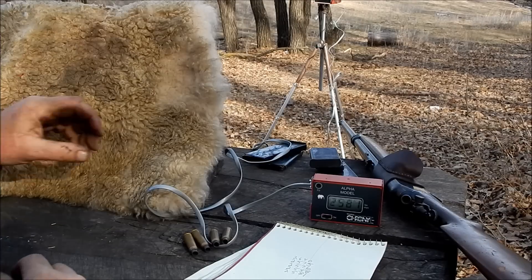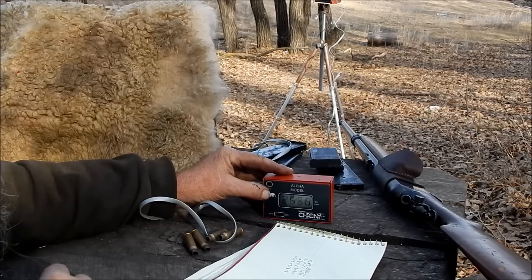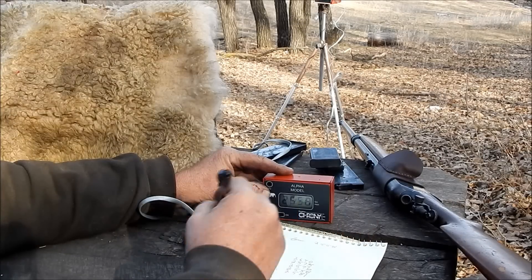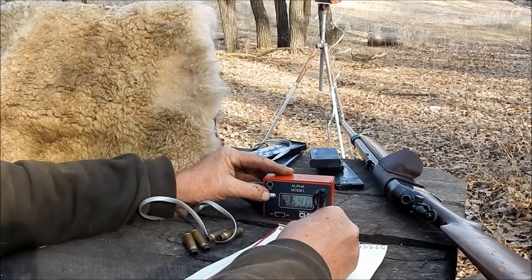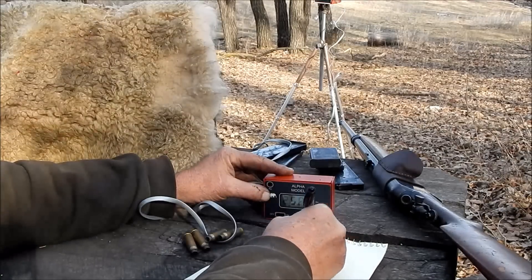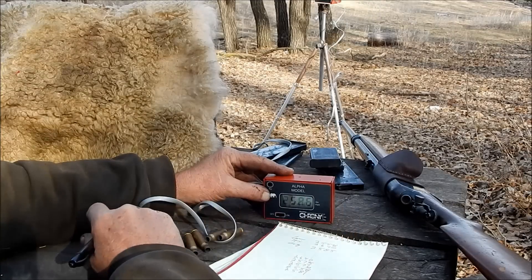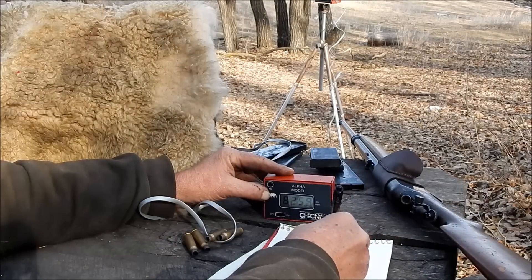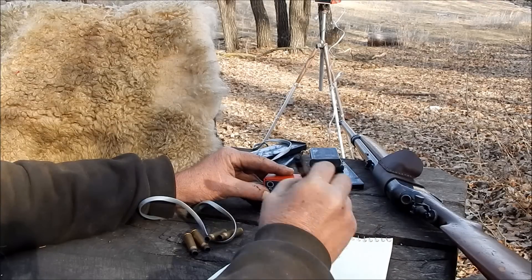Okay, just to satisfy my curiosity. So low was 2558. Now high was the first one, 2640. 2585 average. I'll have to look and see what they're supposed to be.